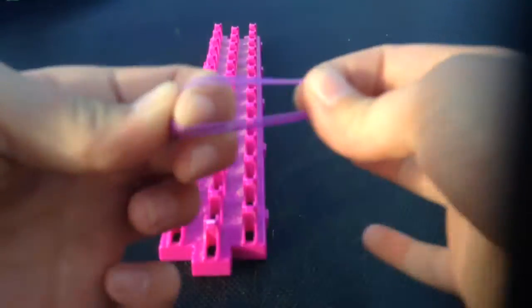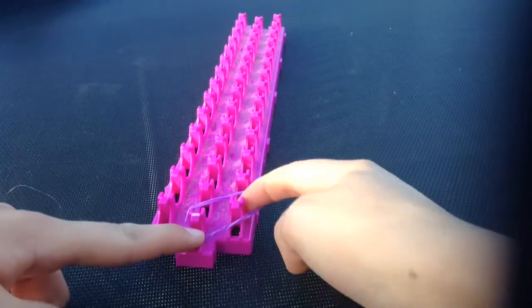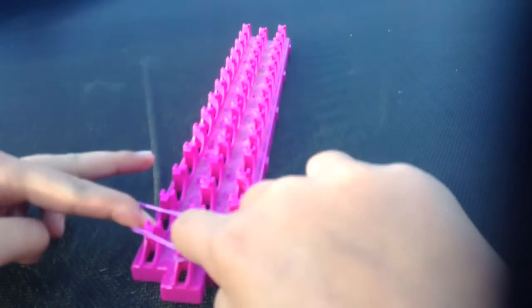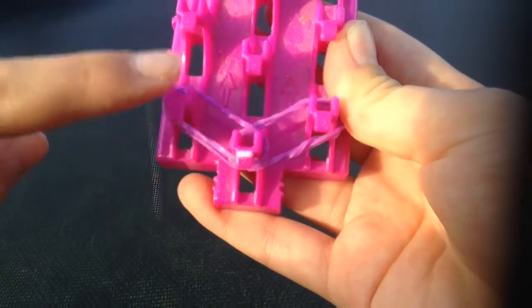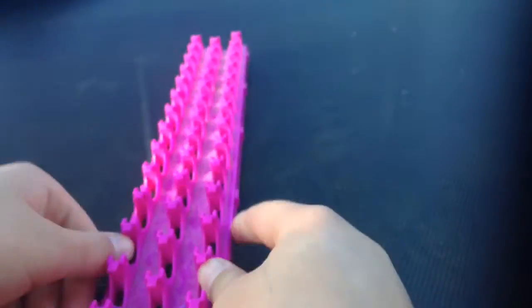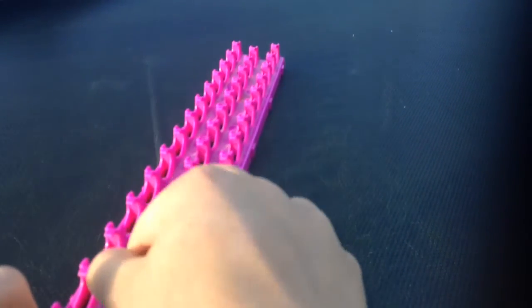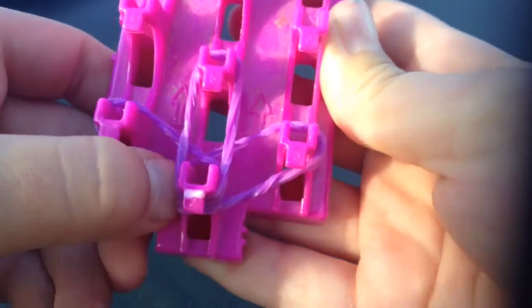By the way, we'll be doing double bands all the way through. First of all you want to go from here to there — can you see? Okay, I'll give you a minute to do that. Now you're going to get another two double bands and put them going across, from there to there. Next, you're going to go from the middle up — middle up, middle up. You might want to push these down because we'll be adding or pulling stuff off.